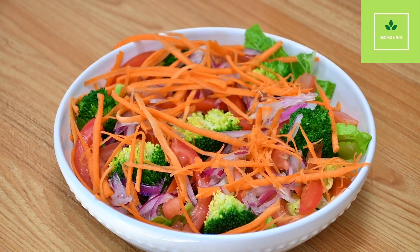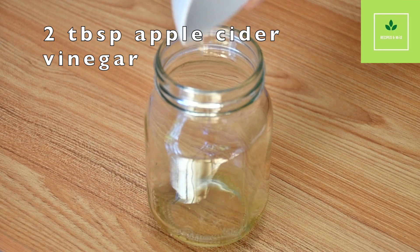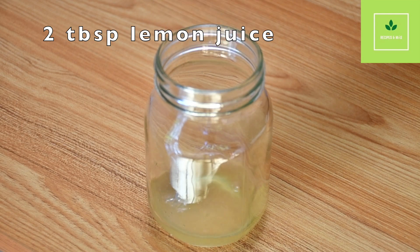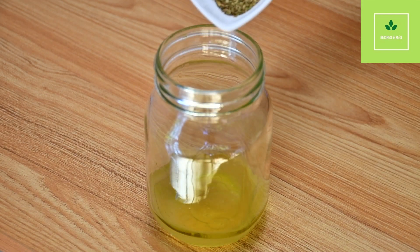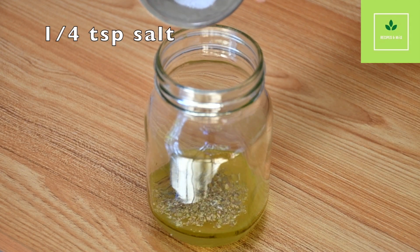And to finalize, we are going to make a dressing. To make the dressing, we are going to use two tablespoons of apple cider vinegar, two tablespoons of lemon juice, one tablespoon of olive oil, half teaspoon of oregano, and one quarter teaspoon of salt.